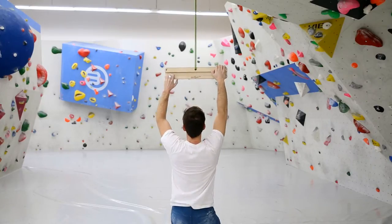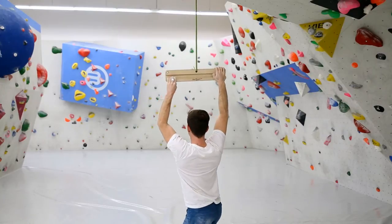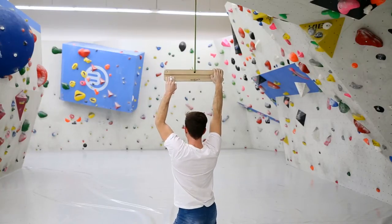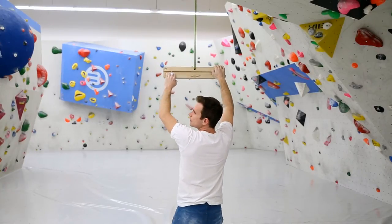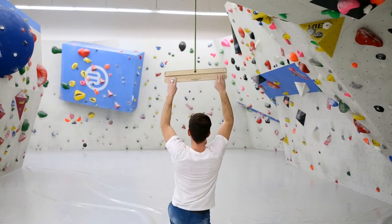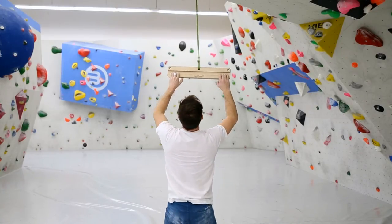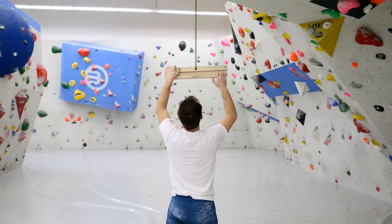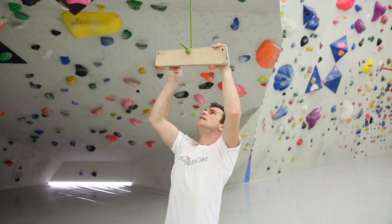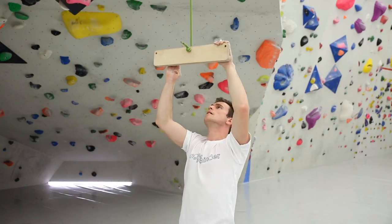Hanging this way equals the edge load of a two-handed finger deadhang. Now he increases the weight on the edge arm step by step, trying to carry nearly all of his body weight with his edge hands. No need for carrying heavy weights for your maximum strength training anymore.